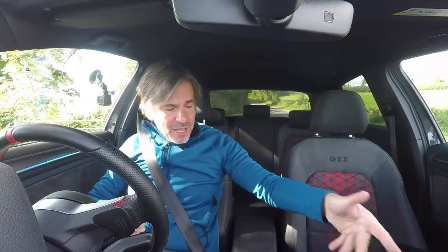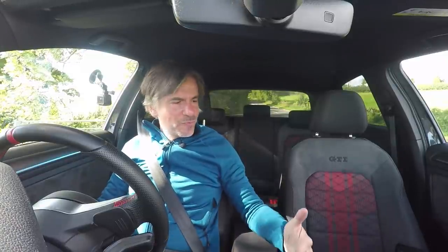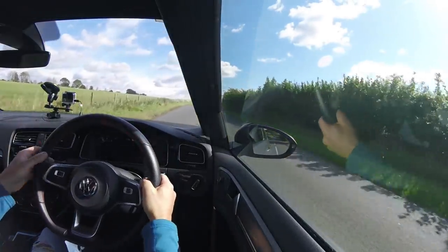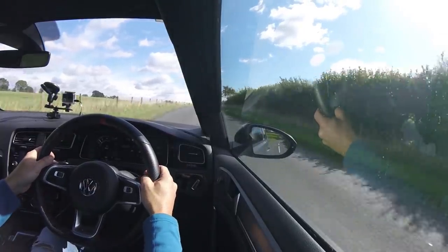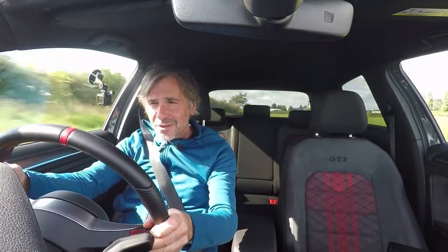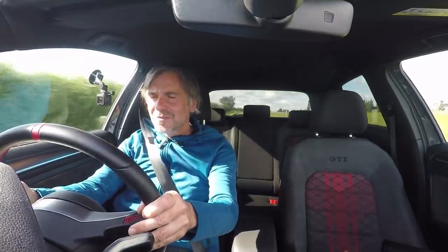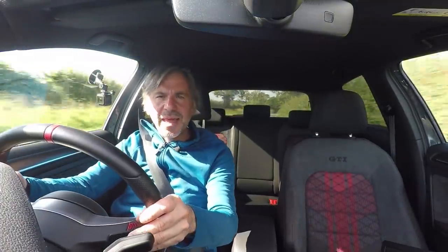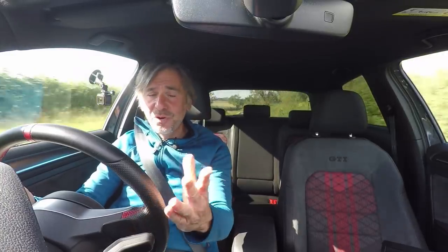We're back where we were before, but now with the ITG filter fitted. Laptop is connected as before and I'm ready to go. Manual mode again, normal mode, keeping it in fourth. Into second, third, and then fourth — squeeze the throttle. So yeah, a big load of air into the car's lungs in fourth gear. That should be a nice bit of data there. There's still enough comparison data because there was enough time in fourth gear before — we had to stick to the 60 mph speed limit anyway. Right, let's go back and crunch some numbers.